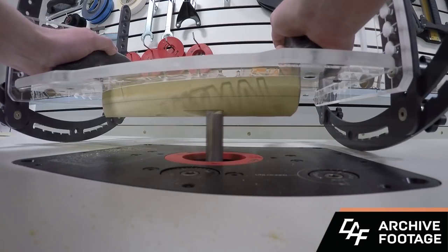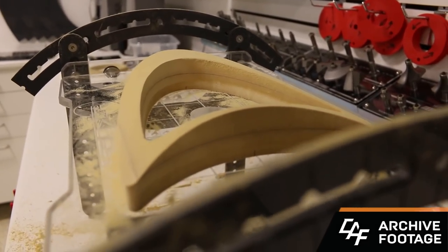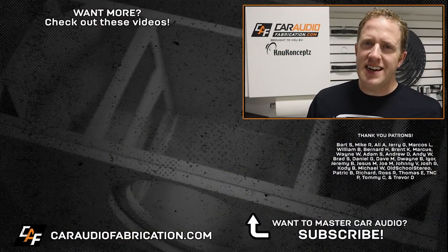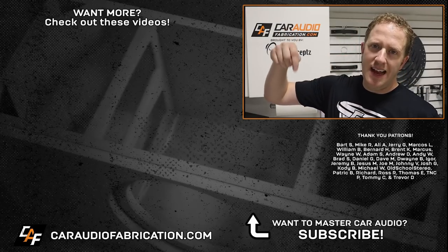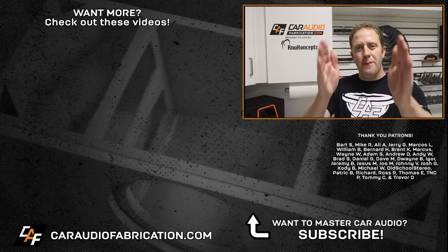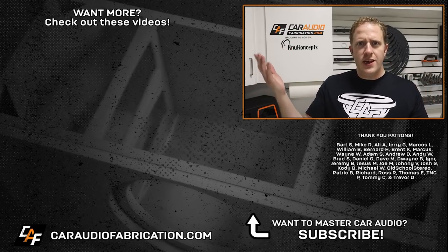This video really only scratches the surface of all the different things you can do with a router — there's a ton of other additional advanced techniques I've covered here on the channel. If you don't have a router yet and want to get your own, definitely check out my recommendations down in the video description. Don't forget, next time you are installing an amplifier you're going to need that wiring kit, so check out show sponsor New Concepts at the links down below. A special thanks to them along with Bart, Mike, Ali, Jerry, Marcos, William, and the rest of the Patreon membership team. Thanks guys for tuning in — I appreciate it and I will see you in the next video.